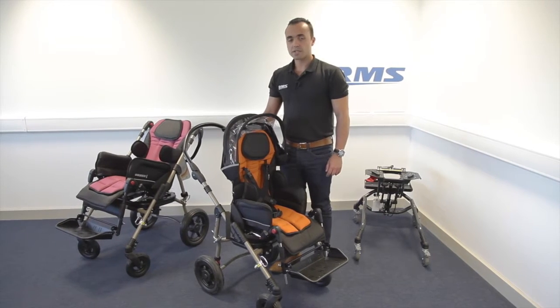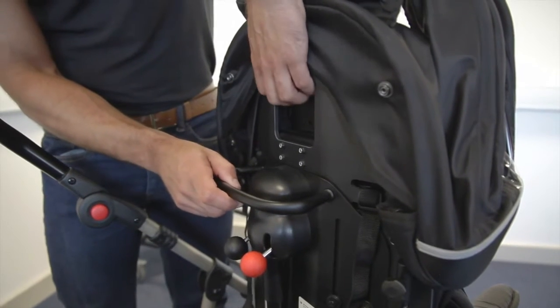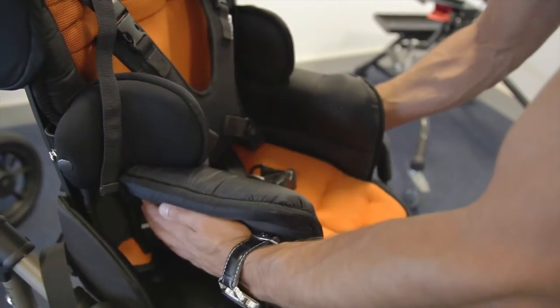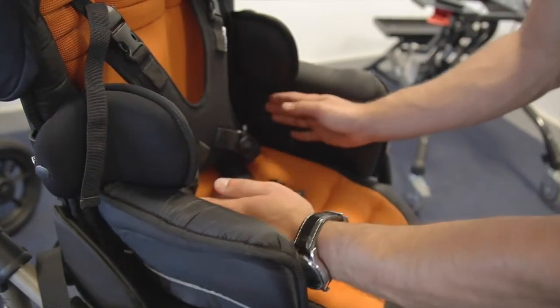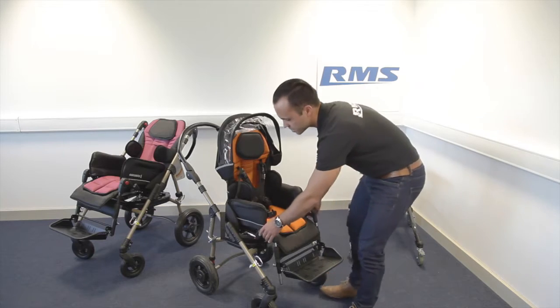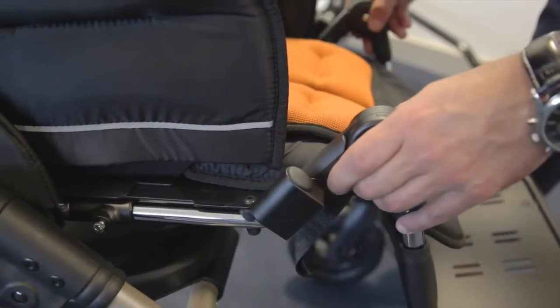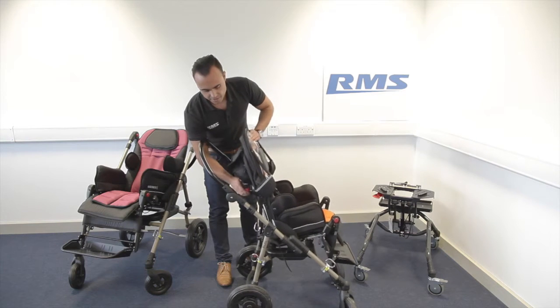It's fully adjustable. You can adjust the bug in height, in width by moving the hip guides, and you can adjust in depth. There are 35 degrees of tilt and space.